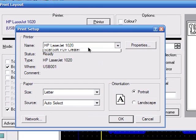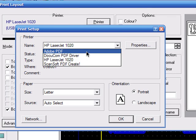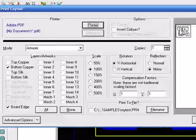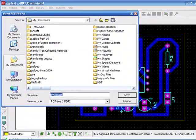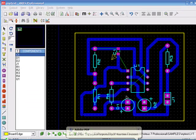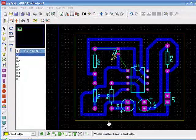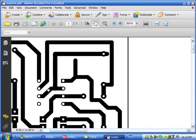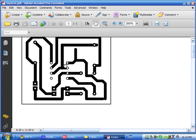Then click on Print — I'm just selecting the Adobe PDF printer to show you how it would look when you print. This is how the bottom copper layer should look when printed out.